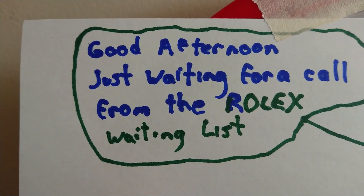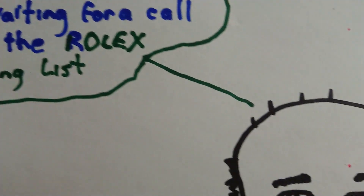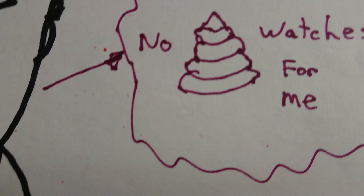So what's he been doing? Good afternoon — just waiting for a call from the Rolex waiting list. Alright, we'll get started. He's a referee, okay.